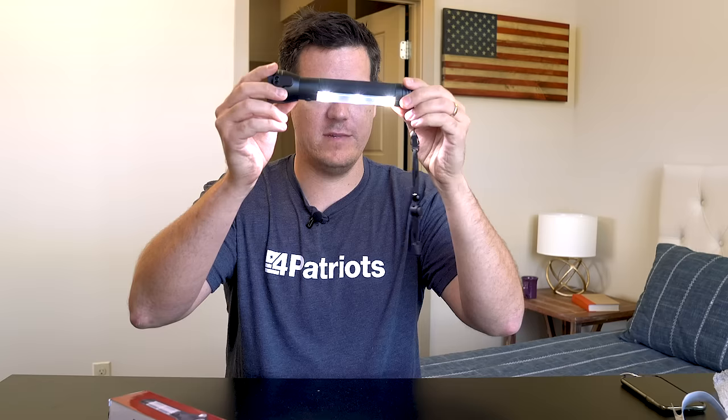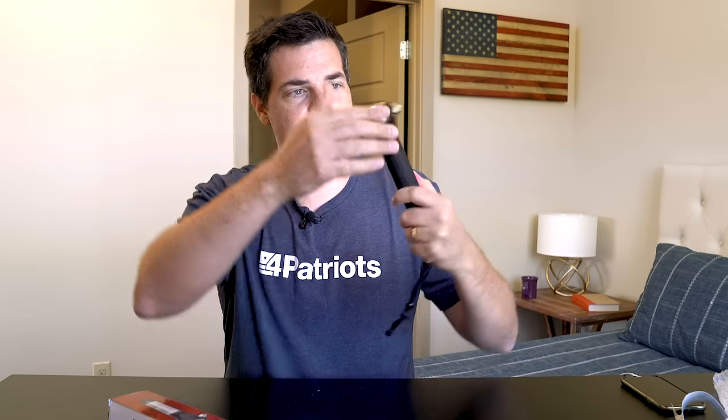Now if I do a long press, then this flashlight turns on and it is very, very bright — I can even tell ghost stories. Another long press and the broad side is the work light that you can use to set up your station using the magnet, and then off.